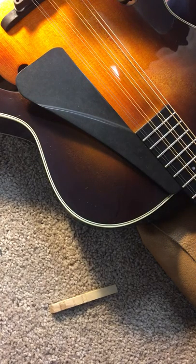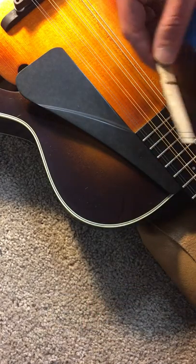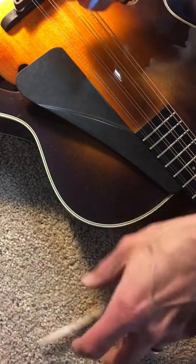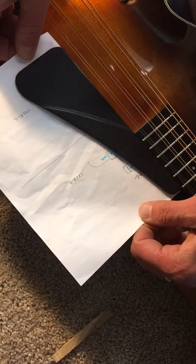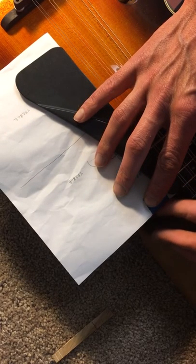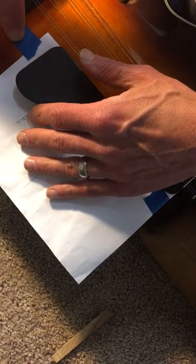Here's a video on how to remove the pick guard from a Northfield arch top octave. It should have come with half a clothespin — you'll see how this is used in a moment. Get a piece of paper, maybe double it up; I've got a folded piece of regular printer paper here. Something leather or soft works too, just something to protect the face of the instrument while you're pulling this off. Use a little bit of tape to secure it, just barely taping it on to hold it in place.